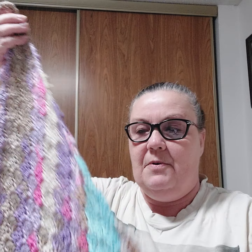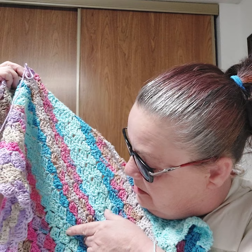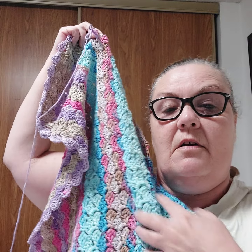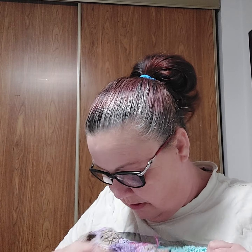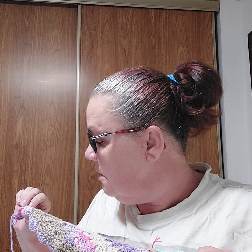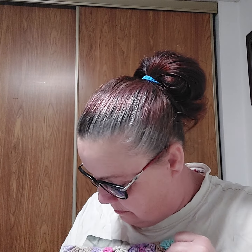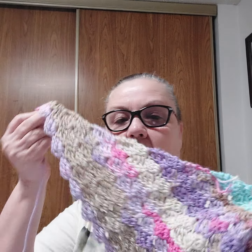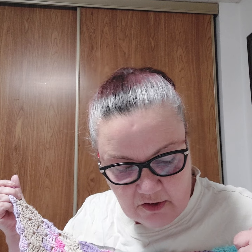So I've been doing different ones. This section right here is the Hipster Cotton Desert Sky, and then from here to the dark purple — so the first color is Desert Sky.